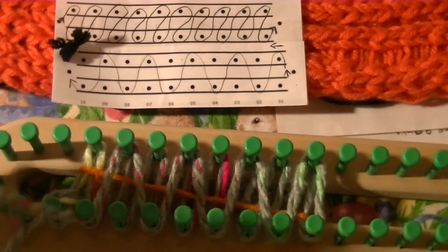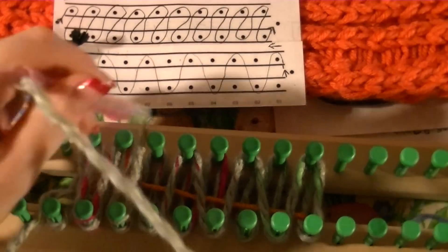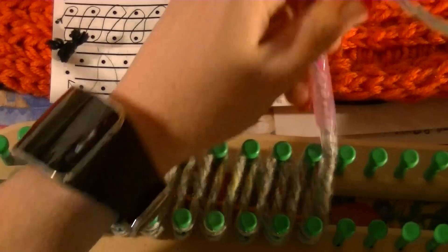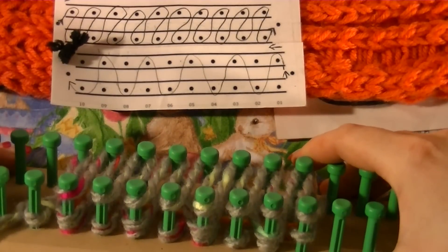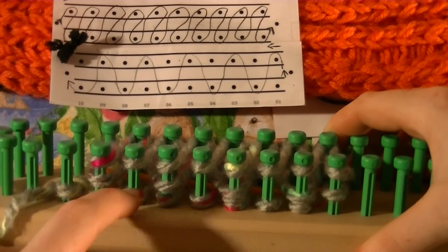So now you're going to go back and do all that again. If you look at this point, these bottom pegs — some of them have two, some of them have one.